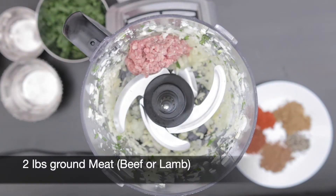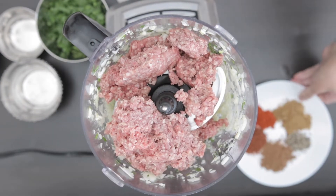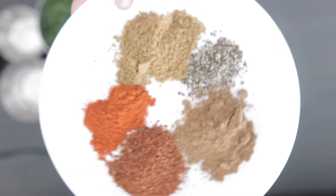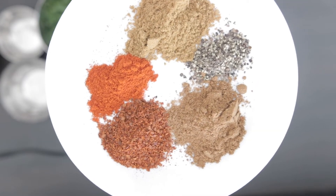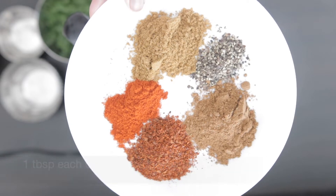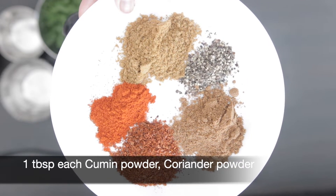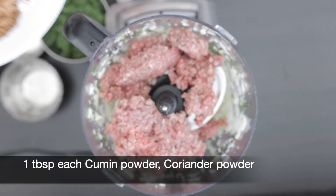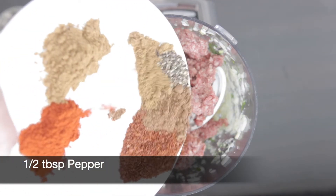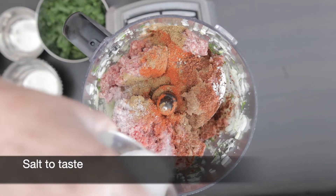Six cloves of garlic. I'm going to process this and then add two pounds of ground lean beef. I'm also going to add a bunch of spices: one tablespoon of smoked paprika, one tablespoon of Aleppo pepper or Arabic chili powder, one tablespoon of cumin powder, one tablespoon of coriander powder, half a tablespoon of pepper, and salt to taste.